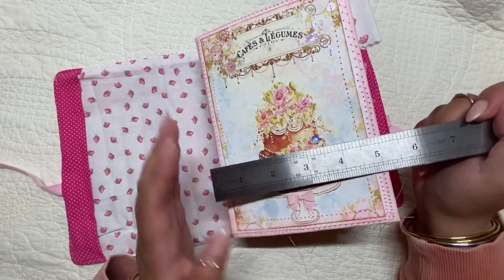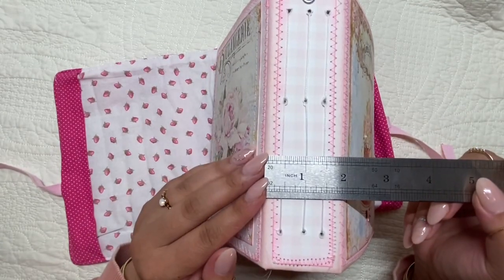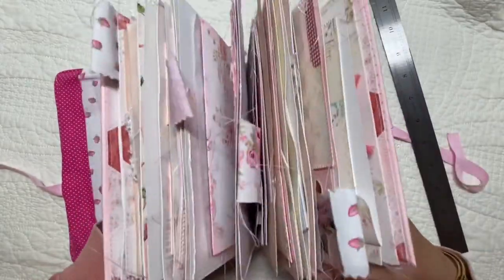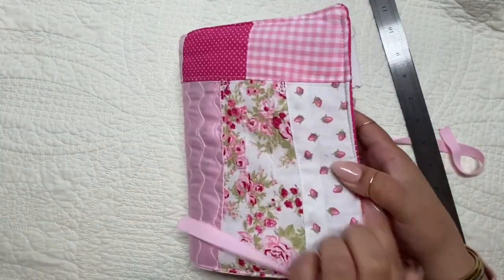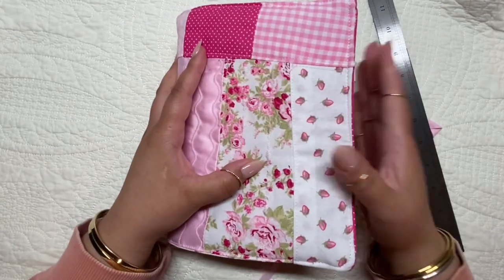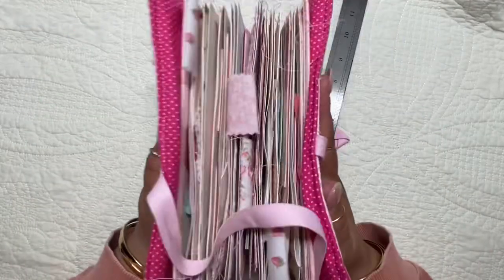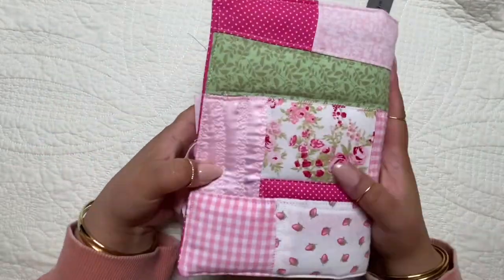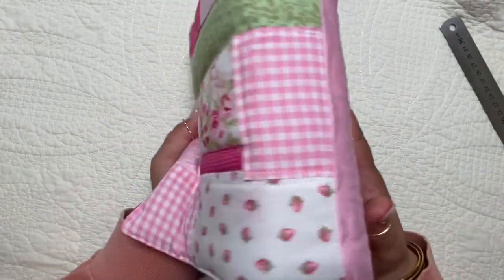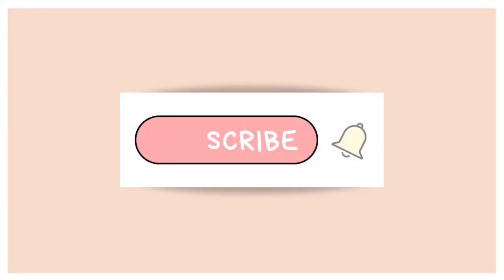I'm just showing you the measurements here. I'm always adding to it — it's always a work in progress. I feel like no journal is ever really complete; you can always add to them. This one is really, really chunky, so I don't know how much more it can fit. But I don't mind it being chunky — I know some people don't like that, but I enjoy it. Anyway, I hope you enjoyed and I will see you in another video. Bye!